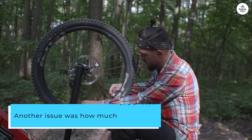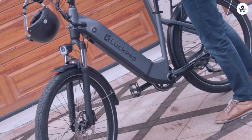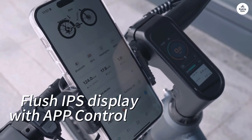Another issue was tire pressure. The tire says max 55 psi — don't go there. We are under 30 psi now. I had 42 psi in one of the tires and it blew up just sitting there.